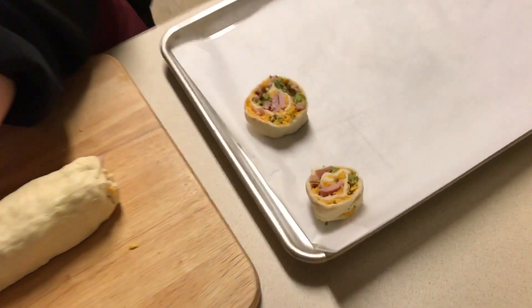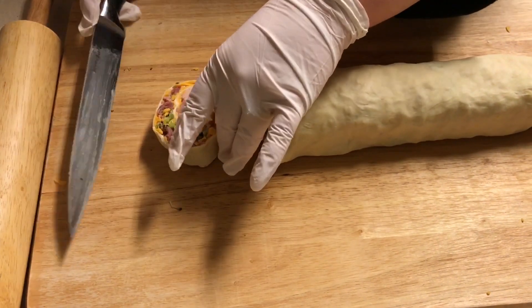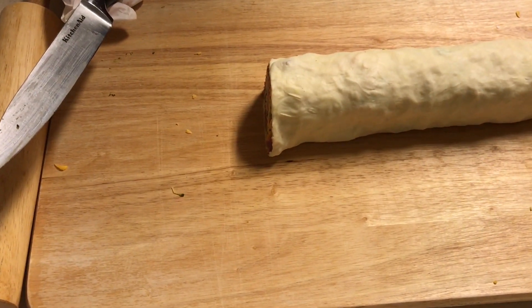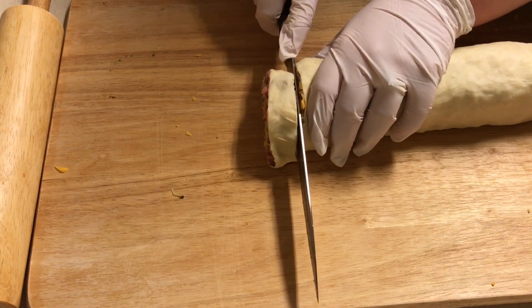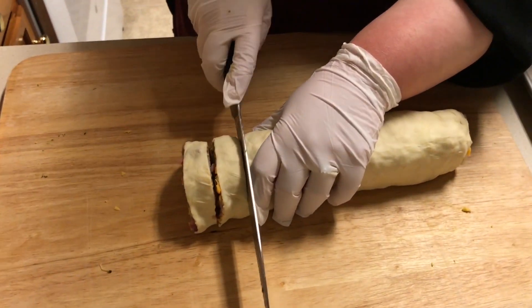Oh yeah, look at those, guys — those are perfect! Wow, see babe, I knew you could do it. I'm just not talking right now because I don't want to cut my finger off!